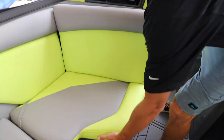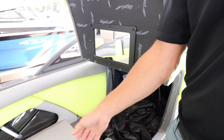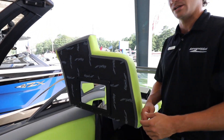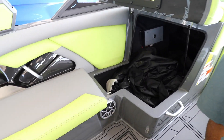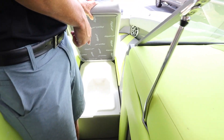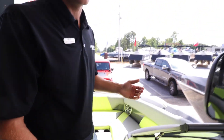Underneath here you can get into your storage, and like I was saying before, you've got through-storage on all the Tiges coming from the transom all the way to the front. So in case you need to put any long items in your locker, you have plenty of storage space for that. For the R22 series, you have a built-in cooler right here for the bow, keeping it easy and out of the way so you can keep your drinks cold.